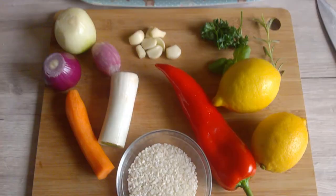Hello everyone and welcome to Couples Kitchen. Today I will prepare drinking carp.